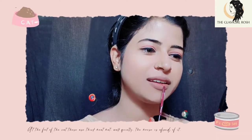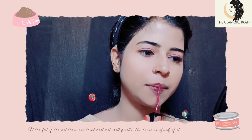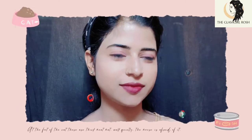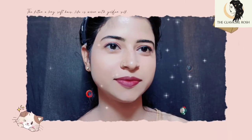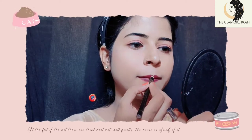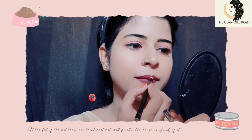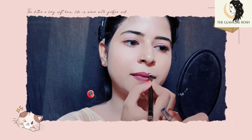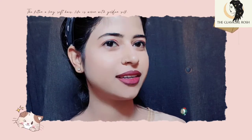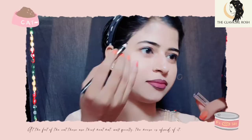Now for the lips — I am using a dark purple lipstick to match my dress. I will put all the product names in the description box. First, apply the lipstick on the lips, then apply lip liner to give the lips a defined and different shade.